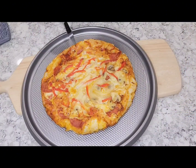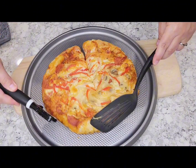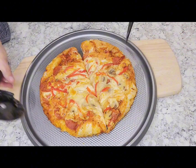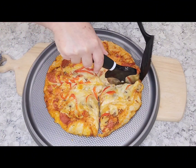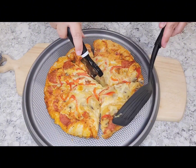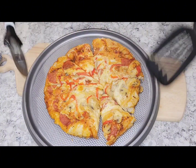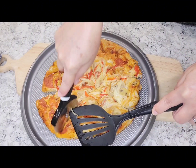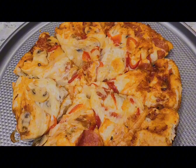And here it is, guys — the finished product. This deep dish pizza was absolutely amazing and the crust was so flavorful. I am so glad that we went ahead and seasoned that with the garlic parmesan seasoning, and the cheese was so full of flavor as well. I seasoned it with the garlic and the Italian seasoning also. So if you're going to give it a try, I recommend that you season your cheese and your crust because it was so delicious.